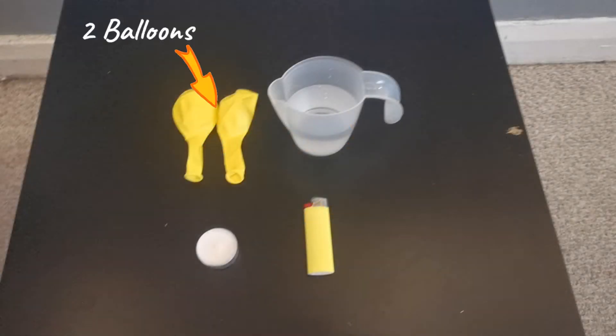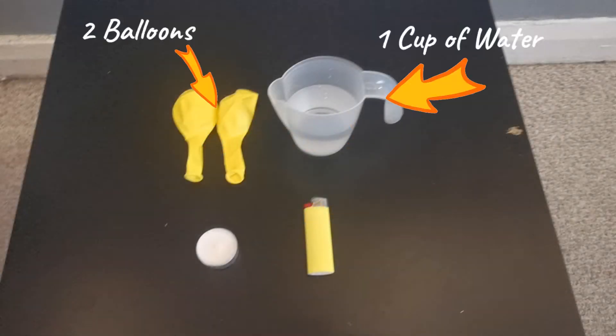For this experiment you will need two balloons, a cup of water, a candle, and a lighter. Also, make sure you have adult supervision as this experiment involves fire.